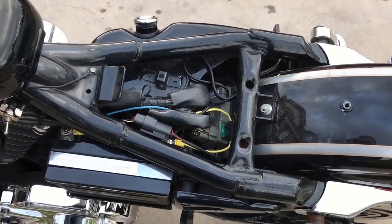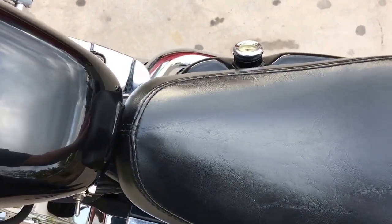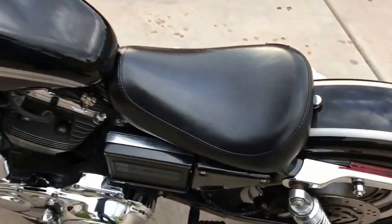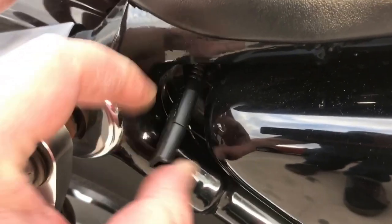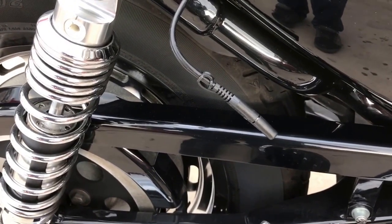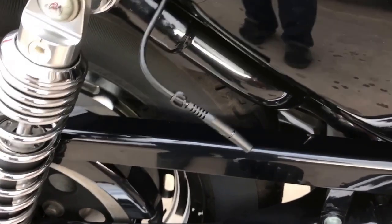Replace the seat. Tighten that nut up all the way. As you can see it's tucked away, and when I need to use it I just pull it out, plug it in and charge it, and when I'm done I can just put it back in there.